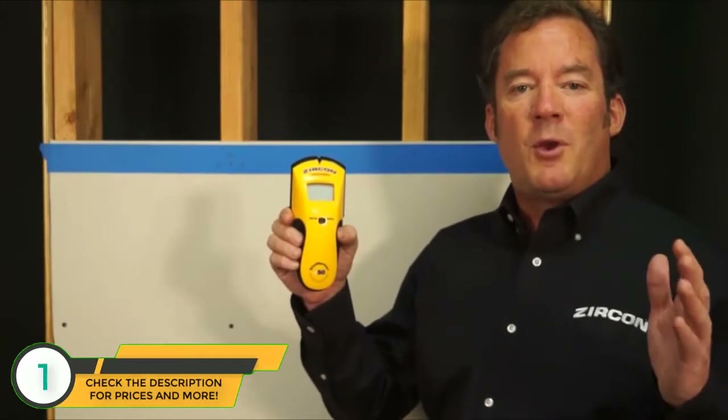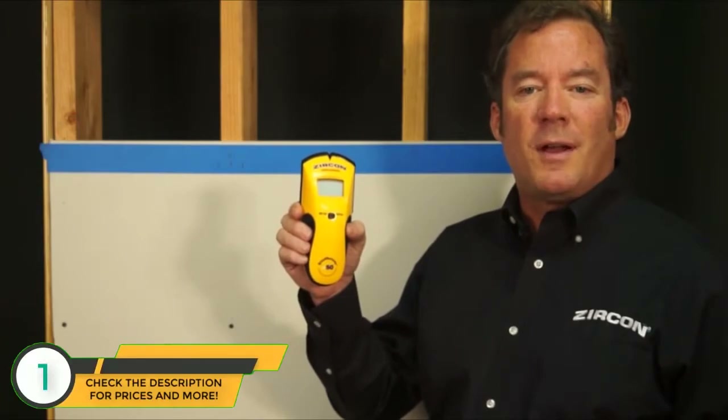The StudSensor E50 also has an important feature called wire warning detection that alerts you to the presence of a potentially live AC wire in the vicinity of your scan up to two inches deep. This feature is active in all modes. With these features, the E50 will help you conquer even your most difficult projects with the professional confidence that comes from owning a Zircon.